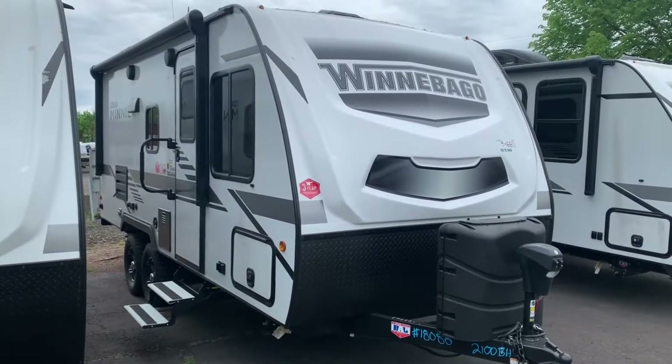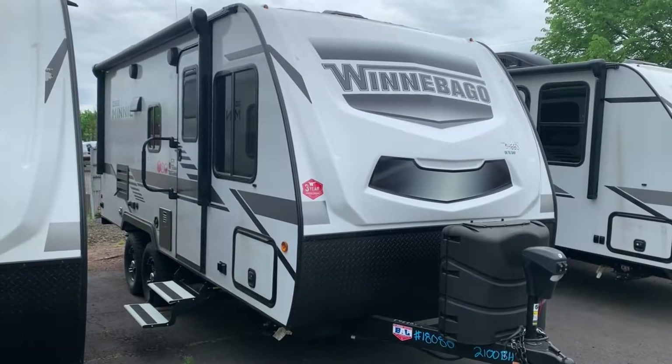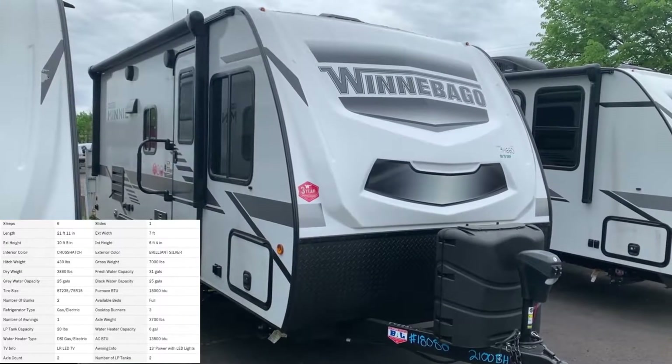Hey there everybody, how's it going? It's Bronson from Fretz RV here in Southerton, Pennsylvania, taking a look at another Winnebago product. We have the 2100BH here today. I just recently did a review on its little brother, the 1800BH.